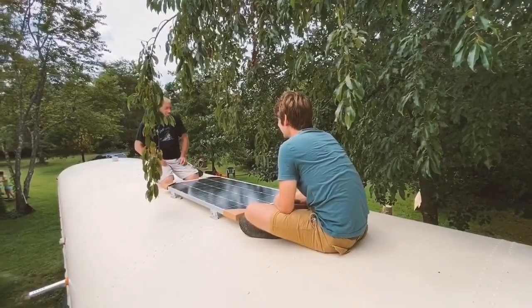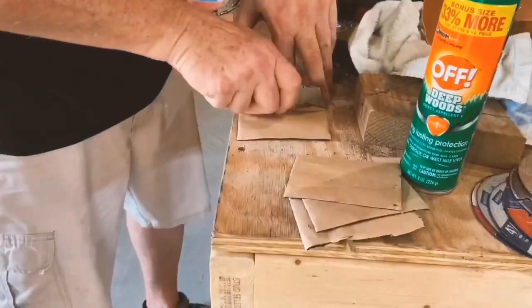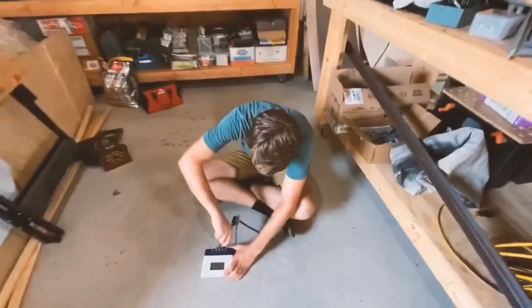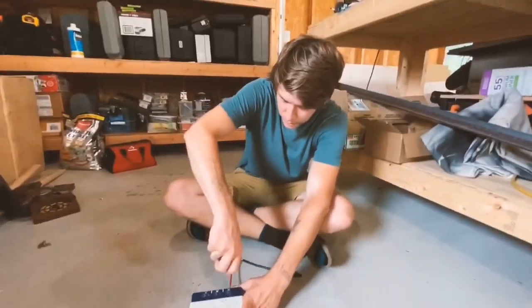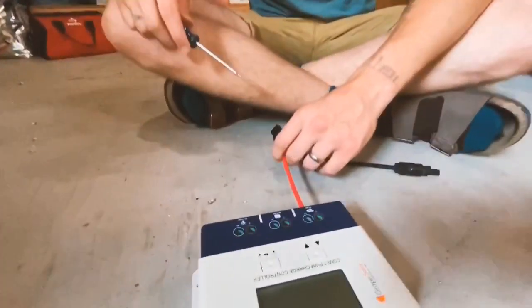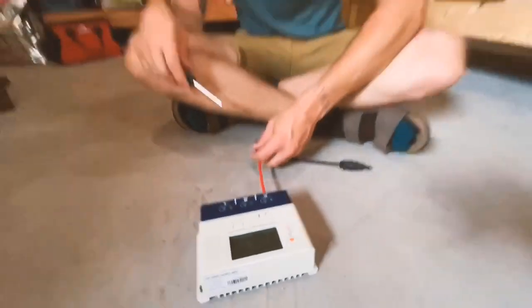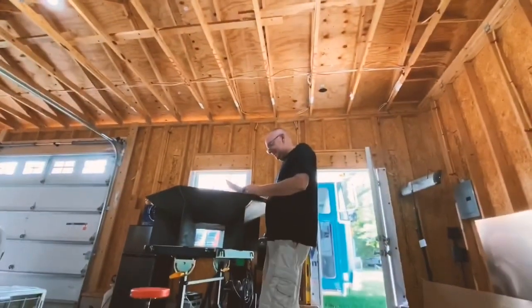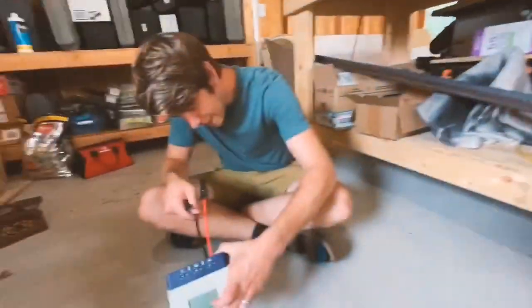Line up and release it to the center. Alright Shane, what are you doing right now? I am tightening our solar wires into this charge controller. And I want you to know that anything I'm doing is because John is telling me to do it — not because I know what I'm doing. Let that be known.